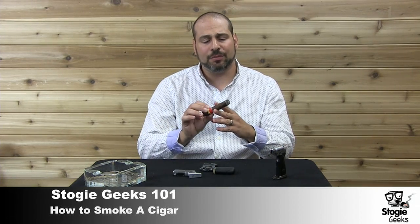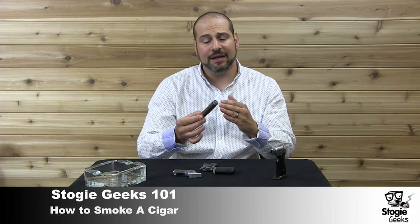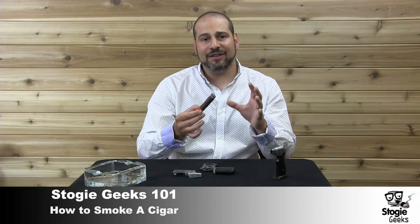As you smoke the cigar, obviously there's going to be some ash. I don't like it when people are constantly tapping it off and flicking it like a cigarette. This is not a cigarette. You basically want to forget everything you learned about smoking when you tried cigarettes as a teenager and focus on having a cigar. Those that have watched the Stogie Geek Show know I like to let the ash go as far as possible before I tap it off into the ashtray. Sometimes you're not sure if the ash is going to fall on you or make a mess everywhere — there's nothing wrong with holding it over your ashtray.